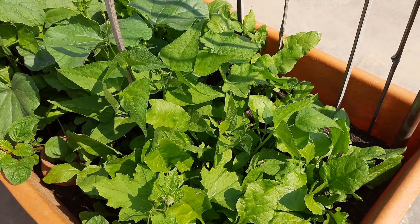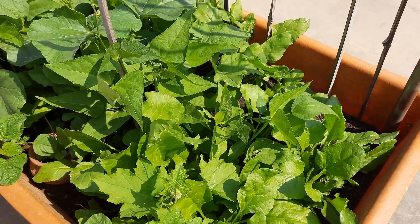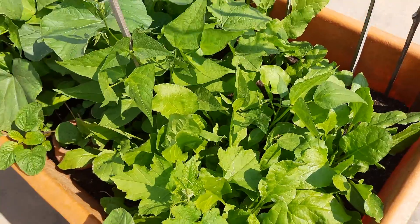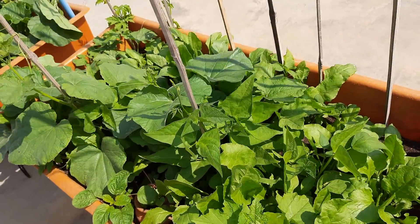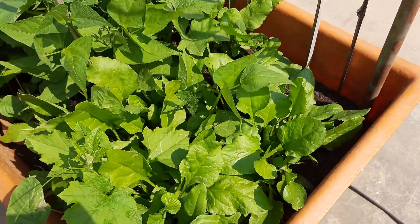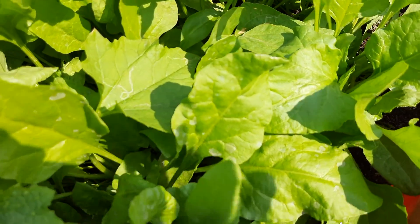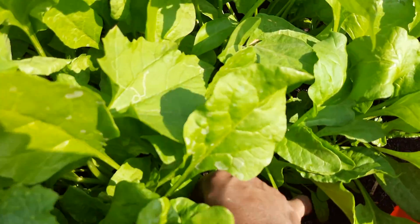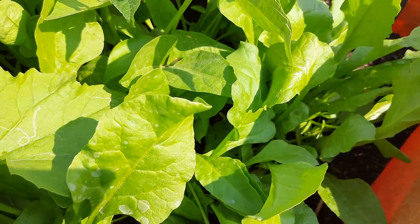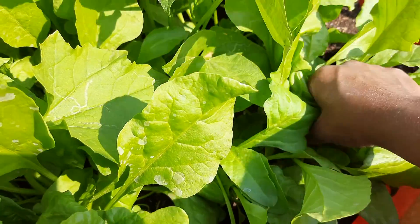Hello viewers, welcome to Devi Sagaani garden. Today I'm going to harvest spinach leaves. See how healthy it is. Let's harvest the spinach leaves. Harvest when it is tender, as I used to tell during my harvest videos.